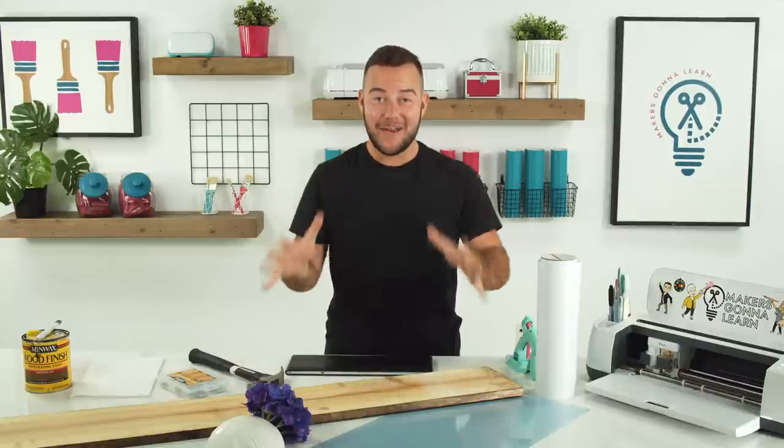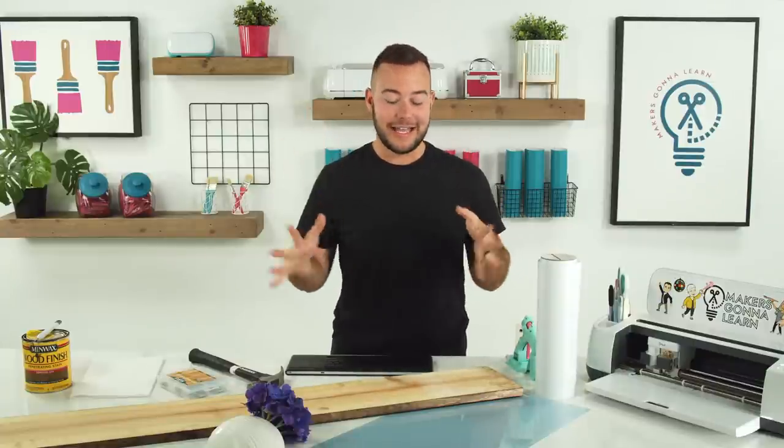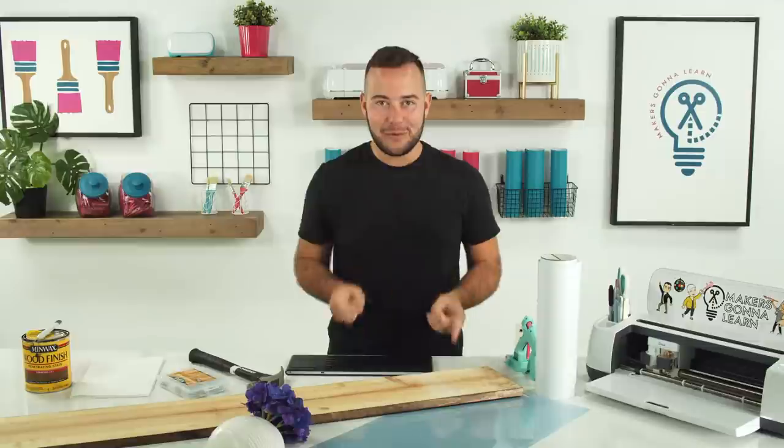Wednesday! I am so excited to be here with you guys today on this amazing day to kick off — y'all, there's only a few days until Memorial Day. Memorial Day is literally the start of summer! So I'm so excited that we're here together today to create such a fun DIY project. We're making a front porch sign.